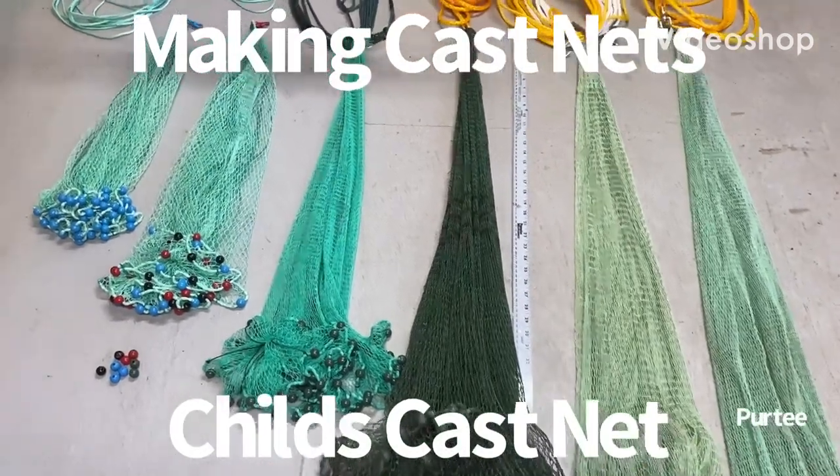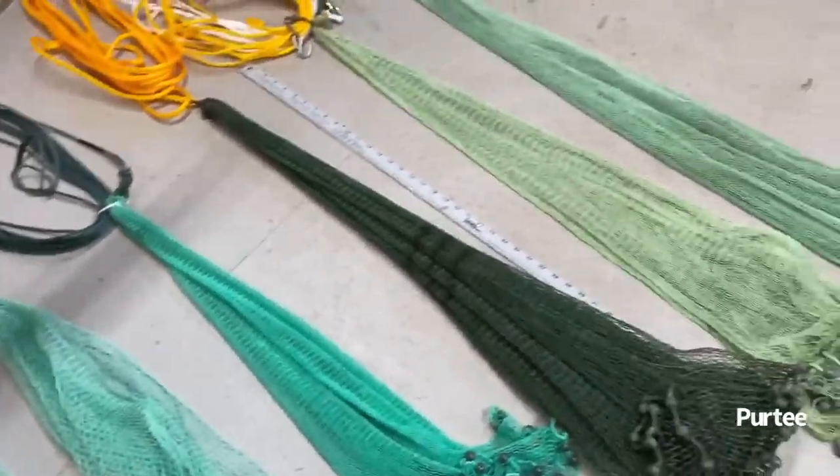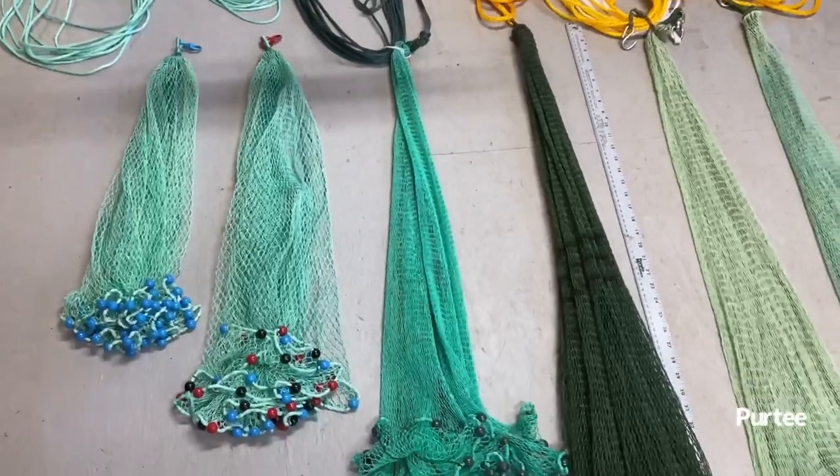Welcome back to Equip Yourself Life Skills. Today I'm going to cover various net sizes and why I make so many different types of nets.